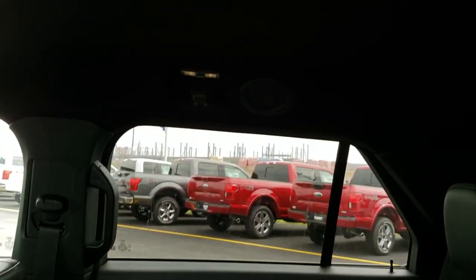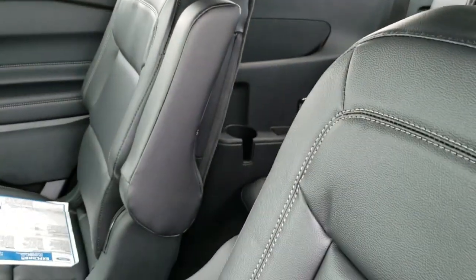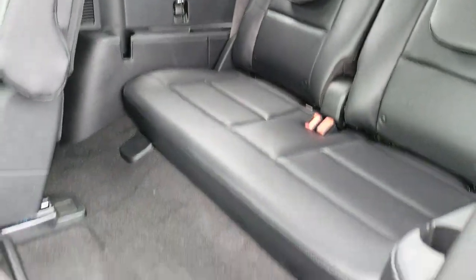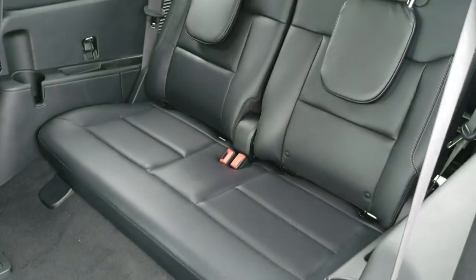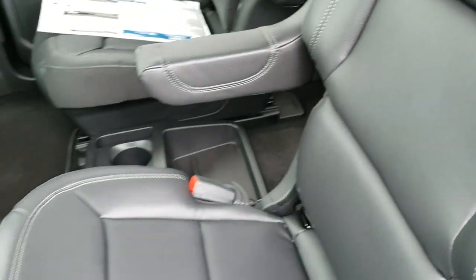Your rear air vents are up there. These are captain's chairs with armrests on them. To get to the third row, you just grab this top lever right here and it'll slide forward — makes it easy to get to that third row.